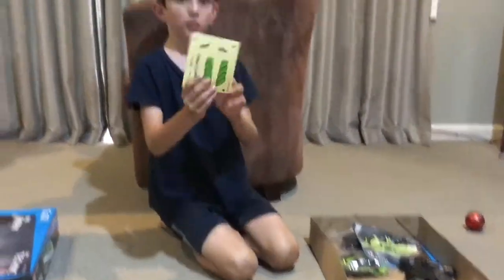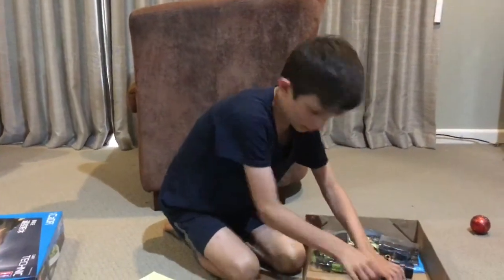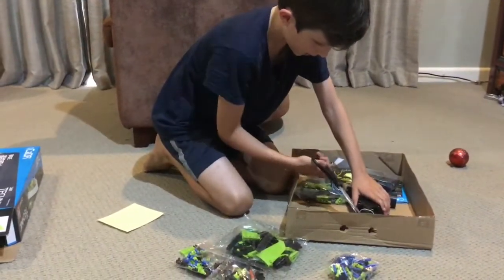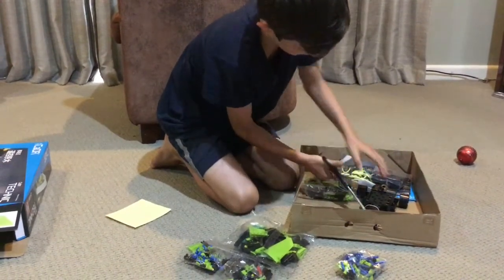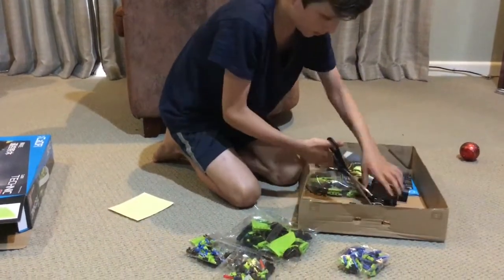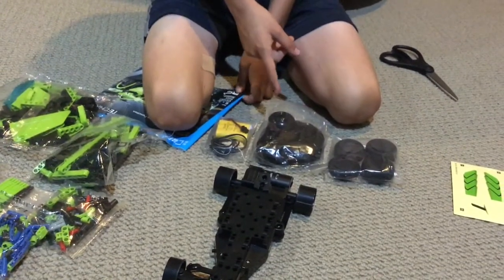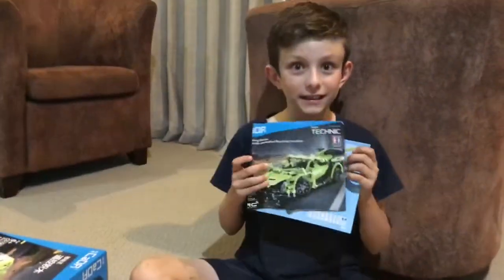So we've got some stickers, and we've got the body of the car. We've got the wheels here, and we've got the batteries and the remote control. All the Lego pieces here — the red, the green, the black and the blue. And the instructions.